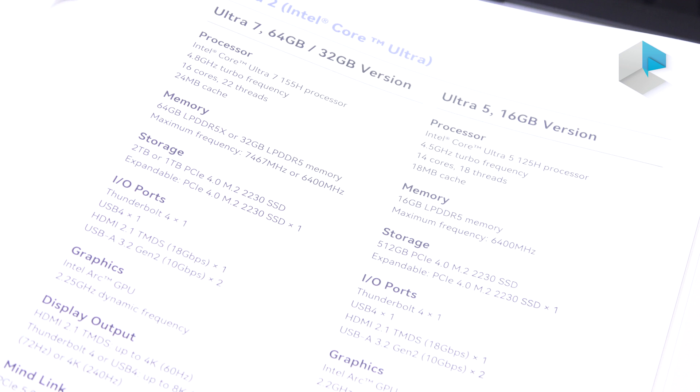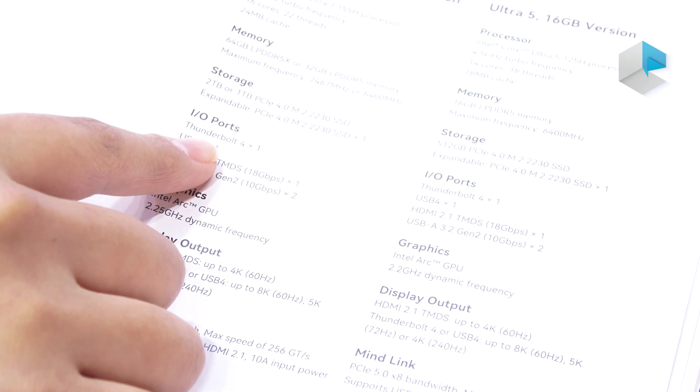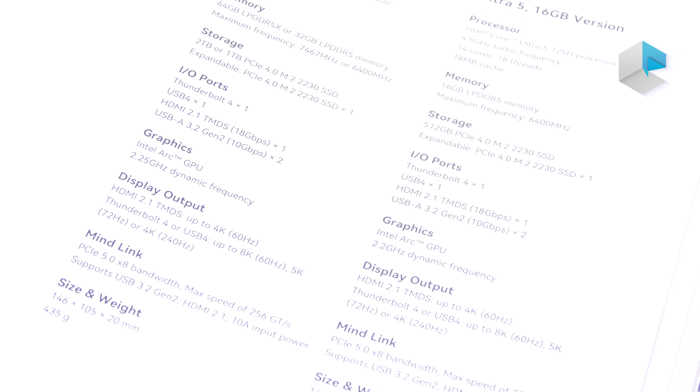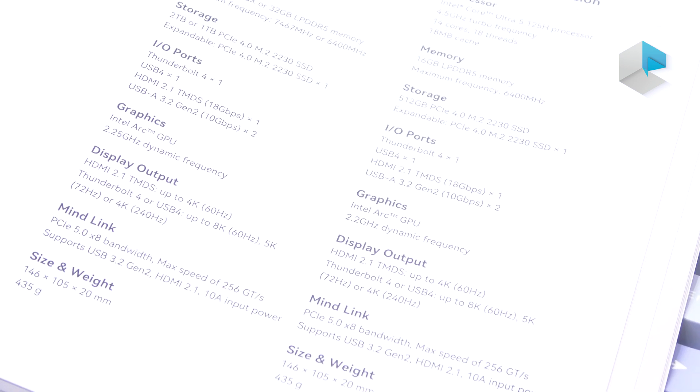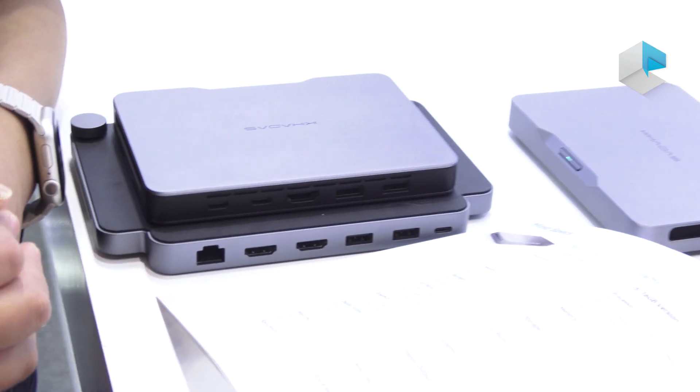It comes with 16 GB memory. For the AI capabilities, both modules support Thunderbolt 4. For display output, it has HDMI 2.1, and it also supports Thunderbolt 4 and USB 4.